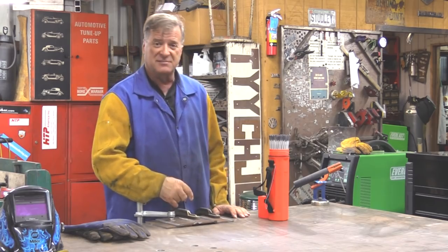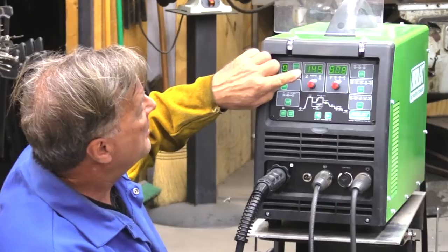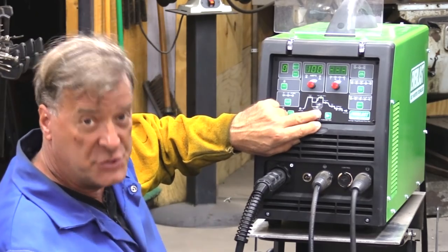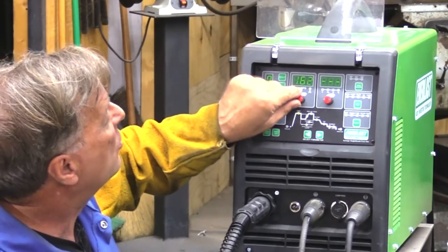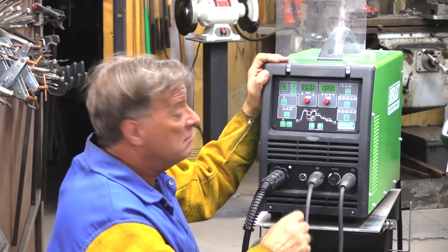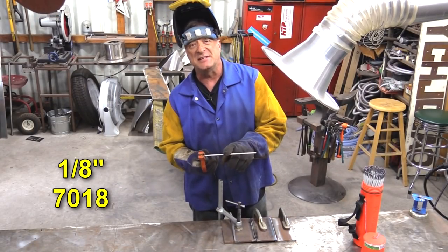Let's run a couple of beads and see how it works. Just real quick to talk about the settings: I've got 145 amps for welding. Peak arc force I just have set at 100 out of 200. And the starting amps I've got bumped up to about 165. It's set in stick mode, and I'm running some eighth inch 7018 stick in it.